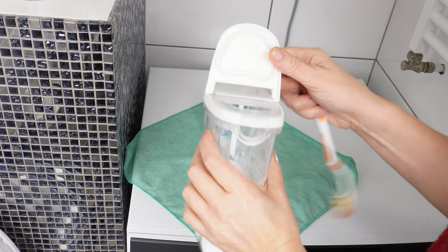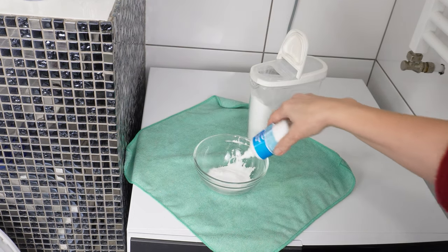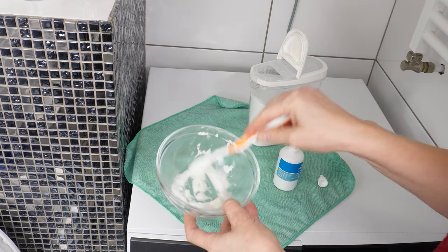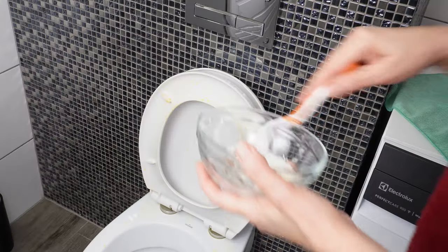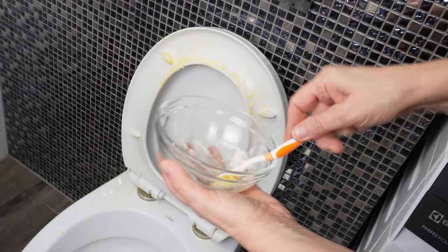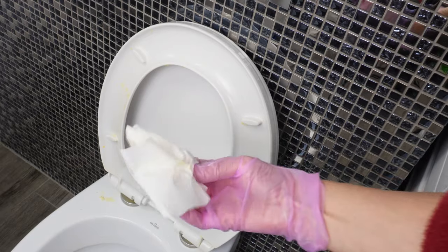Take baking soda and pour it into a container. Add some hydrogen peroxide — just enough to create a paste — and mix it. It's best to use an old toothbrush to apply this substance to the stains. The baking soda and hydrogen peroxide paste should be thick enough to stick. Leave it on for about 10 minutes; during this time it will dissolve the stains. Then just remove everything, wipe with paper, and you're done.